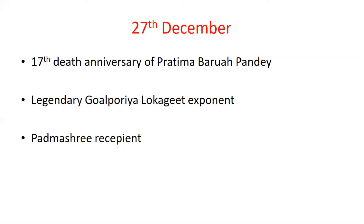She is known as Gwalpuriya, associated with Luko Gijjo from Gwalpara. She is known for Gwalpara's folklore music and has also been a recipient of the Padma Shri award.